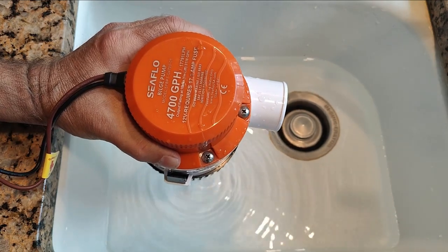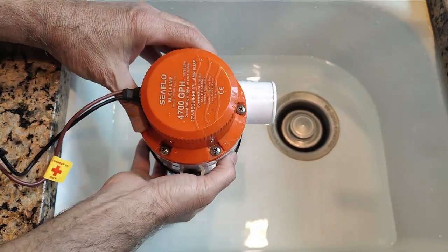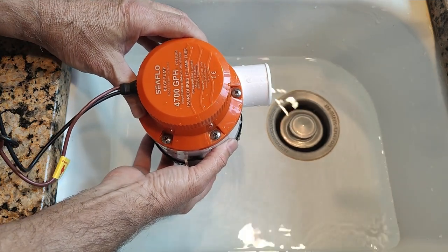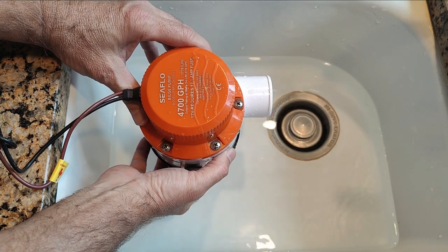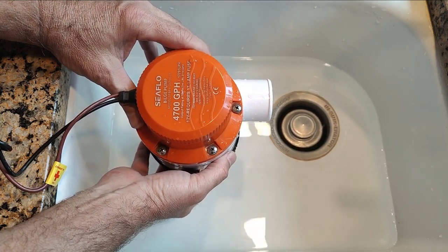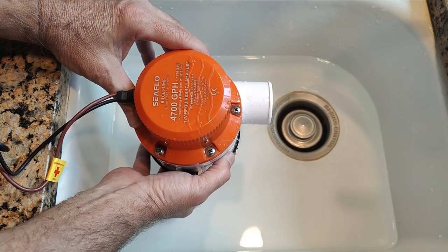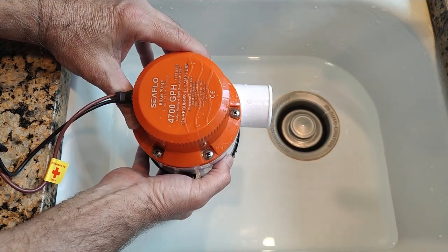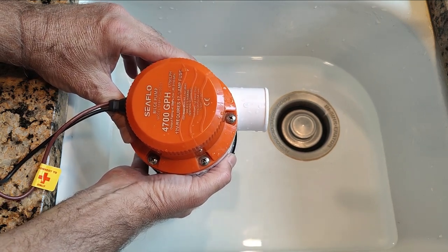I use the 4700 as a secondary backup bilge pump mounted a little bit higher than the primary bilge pump. That way it is always ready and available if a disaster were to strike. Even if you blow a through hull or something of that nature, this is going to give you the time that you need to keep your boat floating while you look for that hull and plug it.